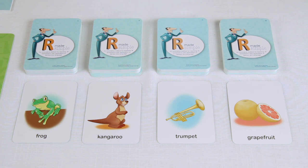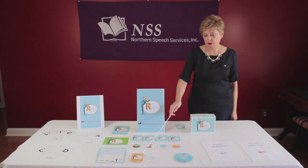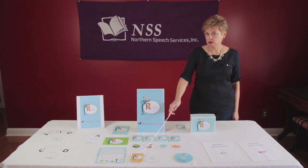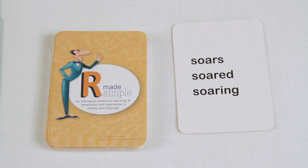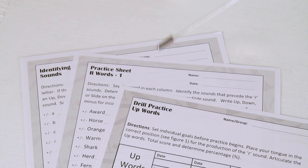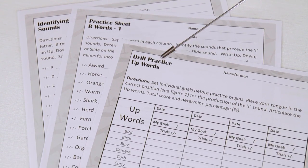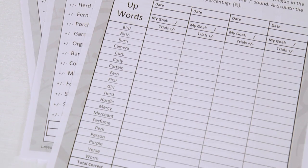The symbol is there for easy sorting. Also, there are 40 verb cards contained within the program. This can be used for formulating sentences — an example is soars, sword, and soaring. Also provided in the kit is a DVD, which includes drill sheets for sound identification, analysis, and practice for not only syllables, but for words, phrases, and sentences.